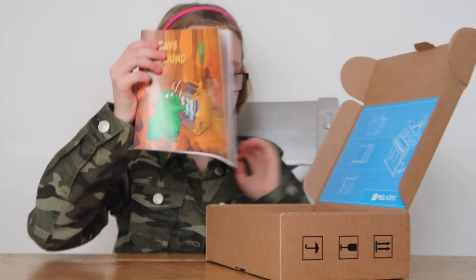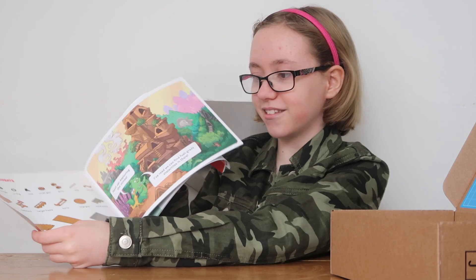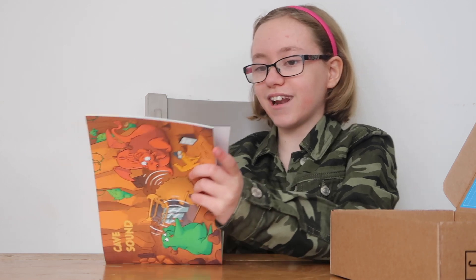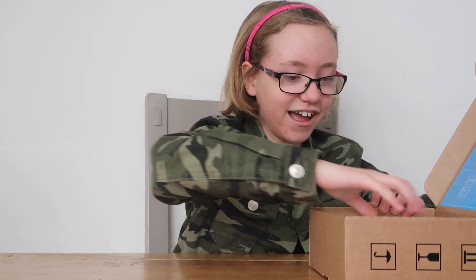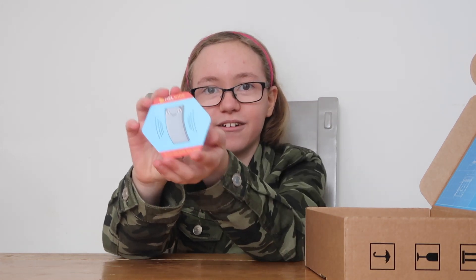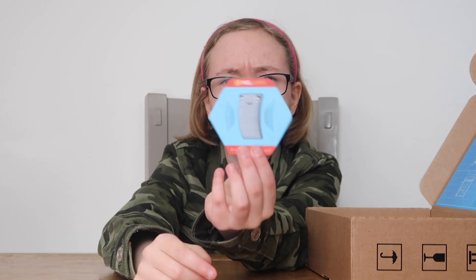And it has the lovely comic strip that they include, which I love to read. It's really cute and I love all of the designs on it. It gives you instructions on how to build it as you read the comic strips, so it keeps children engaged - and me! And it's got the AR scanner. It has a little picture of a dude doing it wobbly.